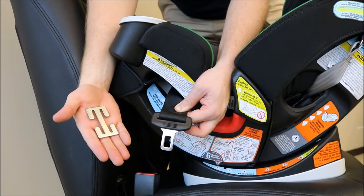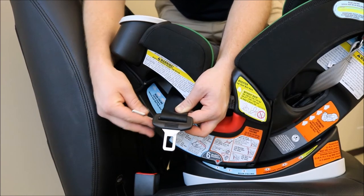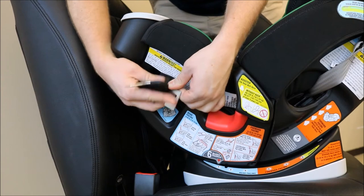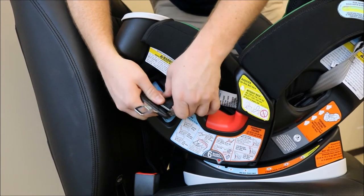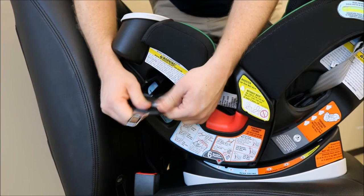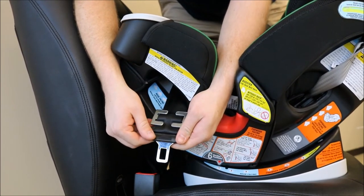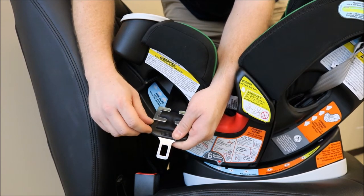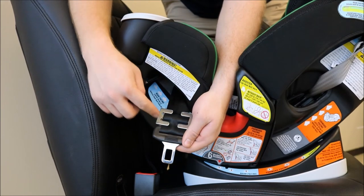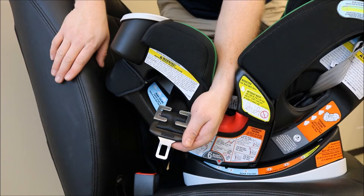Next, attach the locking clip. When attaching your locking clip, the locking clip should be less than one inch away from your sliding latch plate, and all four prongs should be on the top of the seat belt.